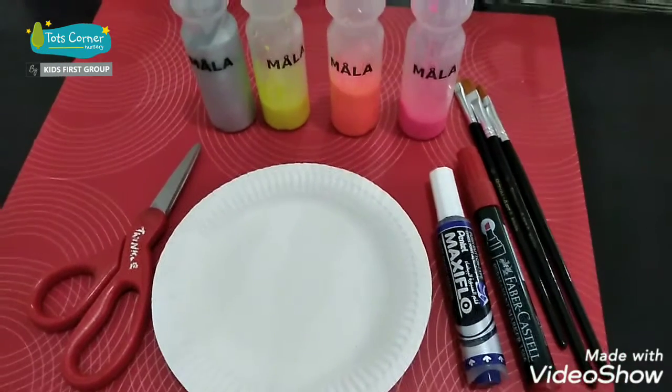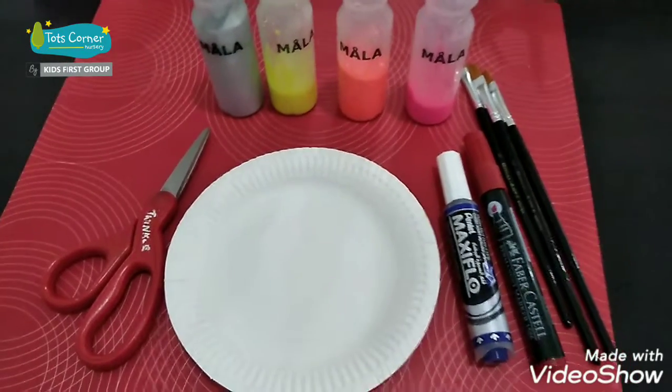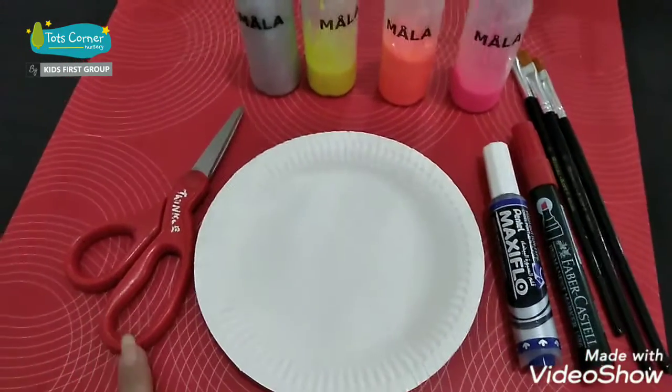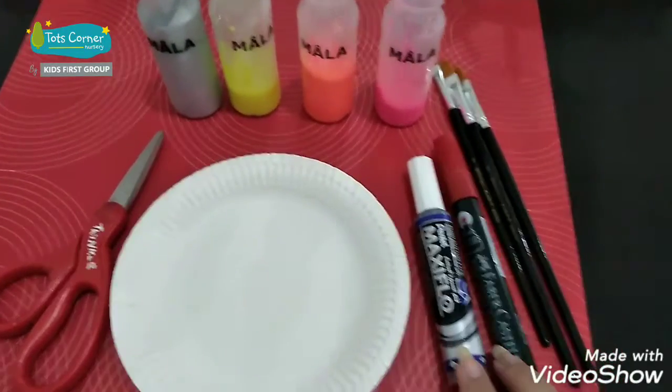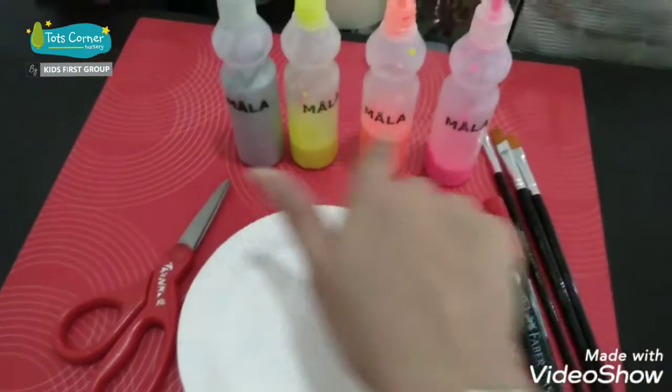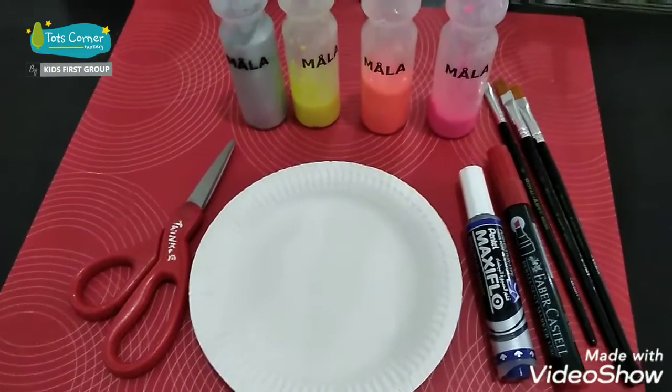Hi everyone, it's Miss Divya. Today we're going to be making an African necklace. For this you need scissors, a paper plate, markers in whichever color you like, some brushes, and some different colors of paint. I'll show you step by step how to make it.